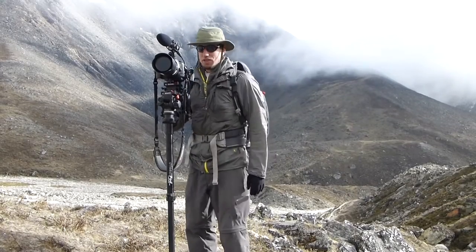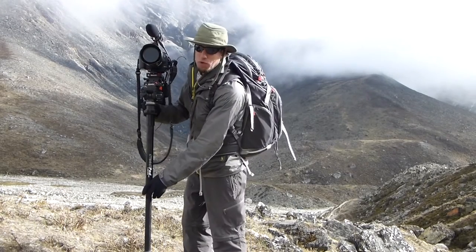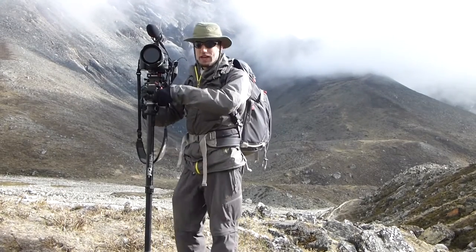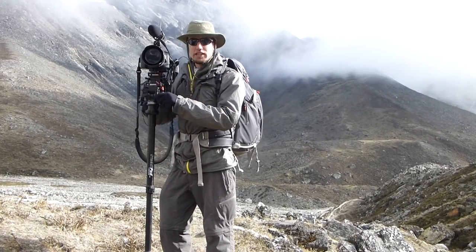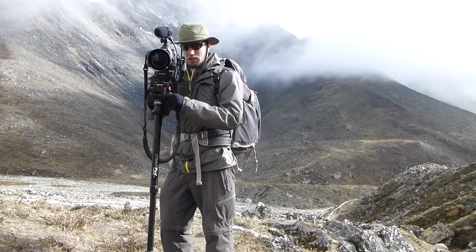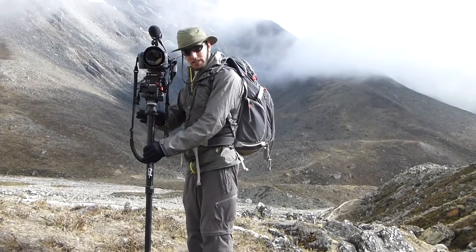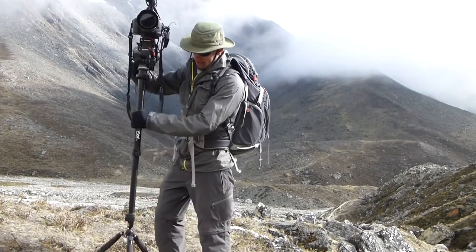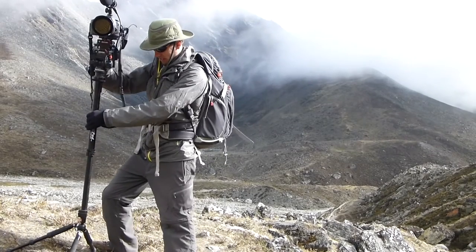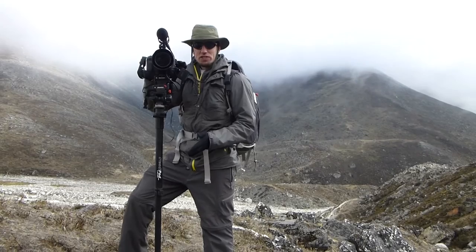The main new piece of gear that I'm trying out this time is this guy right here — it's the SteadiPod, and it's marketed mostly as a Steadicam. But what I've found it's most useful for on this expedition is as a highly lightweight, mobile tripod. The tripod head is actually very good, especially considering the weight and the cost. You can see I'm on a slope right now and despite that, I can set these legs at pretty much any angle I need.